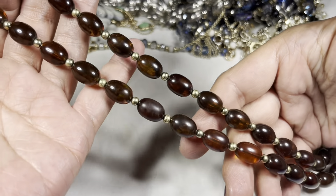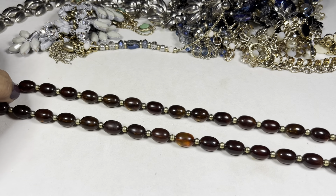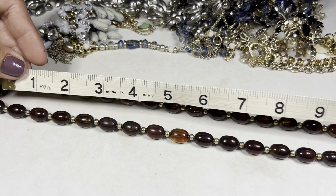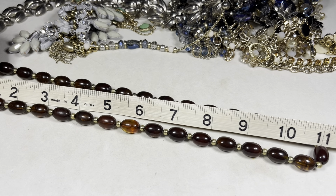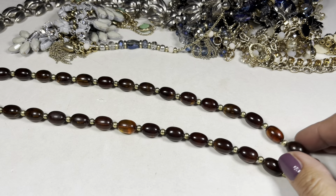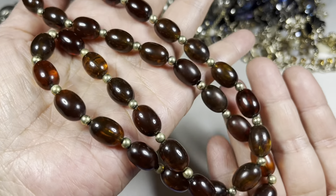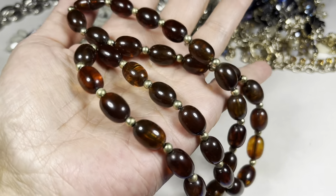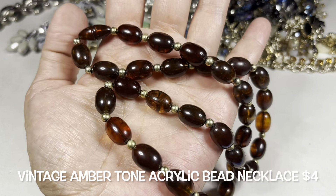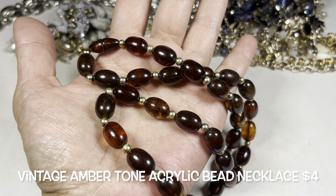This looks like a pretty good size. It has a drop of 11 inches. We have this really pretty acrylic bead amber tone necklace with the amber tone barrel clasp.